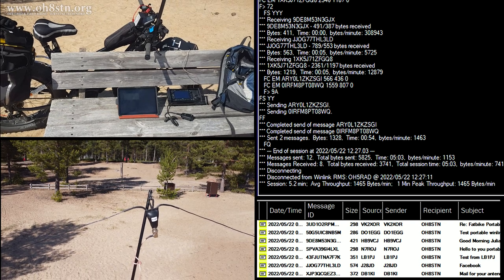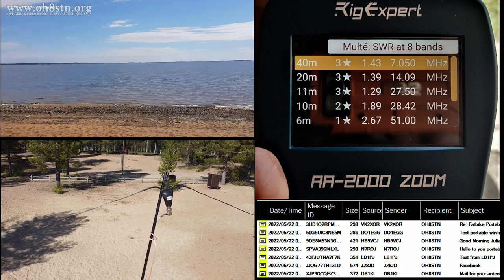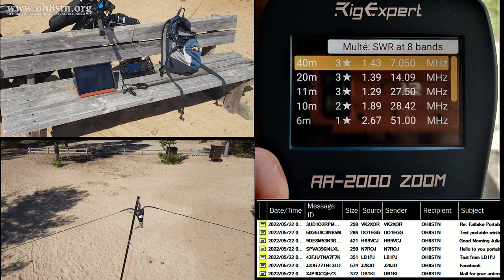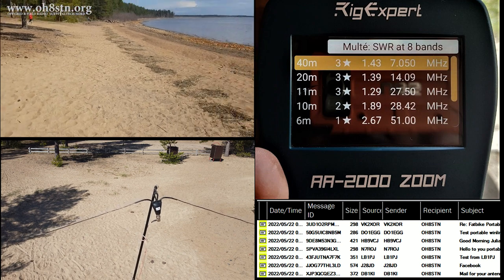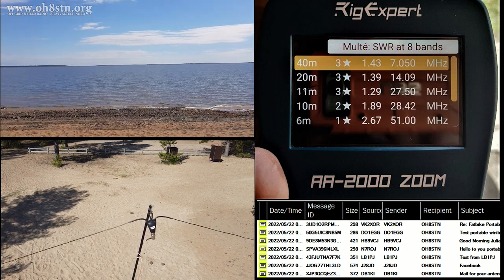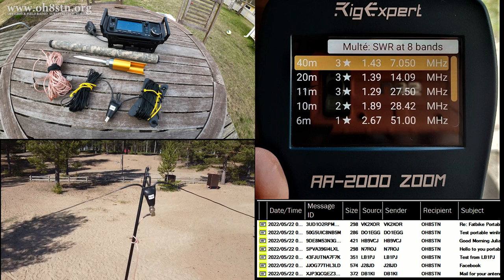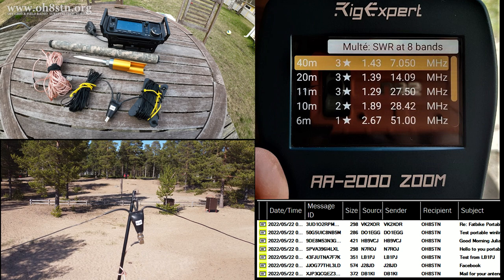I'm pretty happy with this antenna system — it's ultra-lightweight, gives me multiple bands, and we can leave the antenna tuner behind if weight is a critical factor. I also ran the off-center fed dipole through the RIG EXPERT AA2000 Zoom. As far as band coverage: 40 meters, I had a 1.43 SWR; 20 meters, 1.39; 11 meters for CB radio, 1.29; 10 meters, 1.89; and 6 meters is just there for gravy at 2.67. I'll have to test again when I'm using a 1-to-1 choke balun, because I forgot to use it when I took these readings. So I think I'll have to run these tests again with a perfect installation, but so far, this isn't bad.